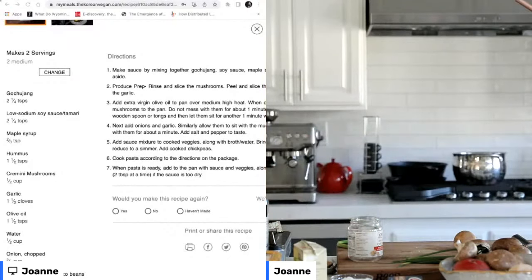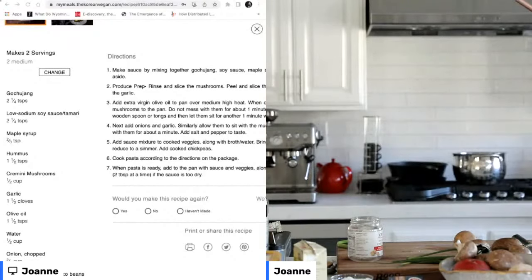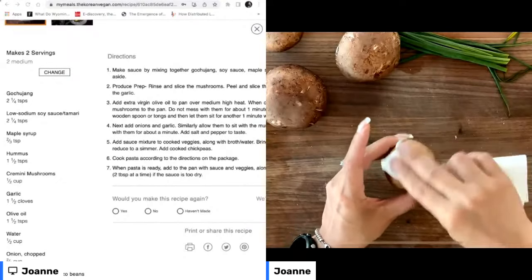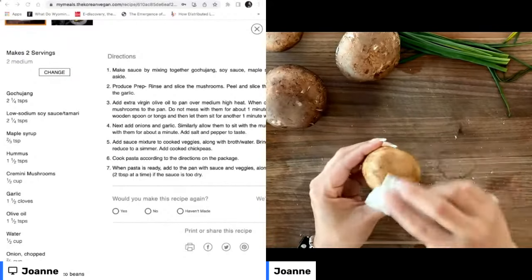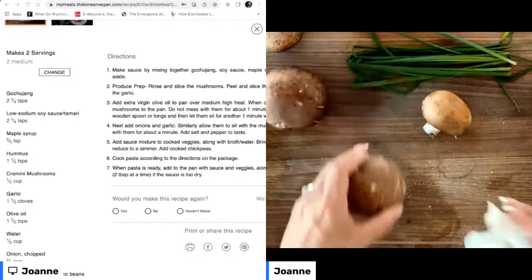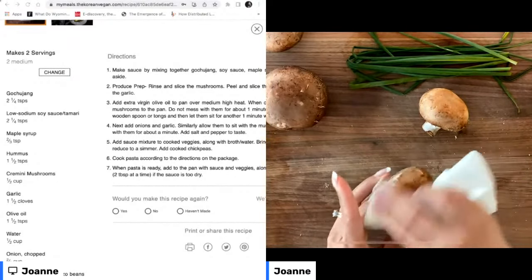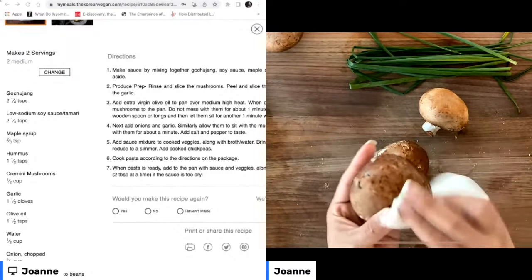What you want to do instead is get a paper towel, wet it with just a little bit of water — get it really damp — and then just pat, pat, pat to get rid of any excess dirt on the mushrooms. That's all it needs. It doesn't need to be soaked or put under running water. That is going to lead to super soggy mushrooms, and that is not what we want. Just give your mushrooms a gentle pat with a damp towel.